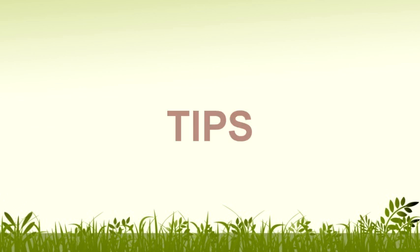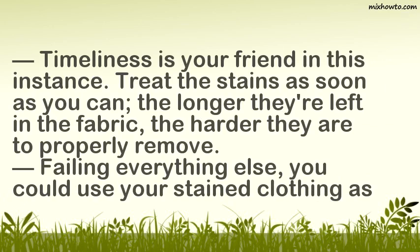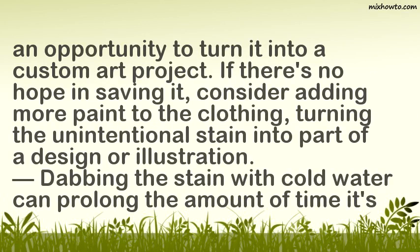Tips: Timeliness is your friend in this instance — treat the stains as soon as you can. The longer they're left in the fabric, the harder they are to properly remove. Failing everything else, you could use your stained clothing as an opportunity to turn it into a custom art project. If there's no hope in saving it, consider adding more paint to the clothing, turning the unintentional stain into part of a design or illustration. Dabbing the stain with cold water can also prolong the amount of time it remains wet.